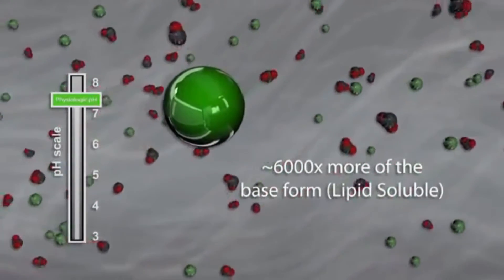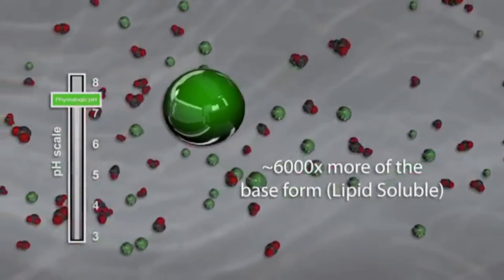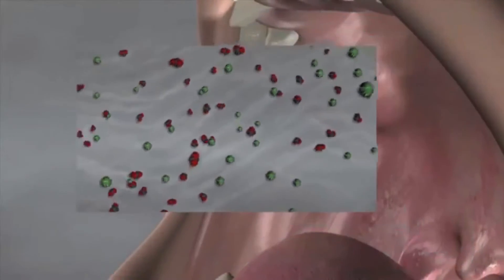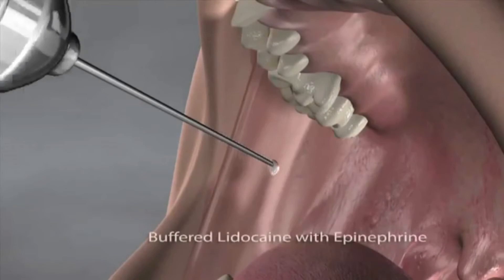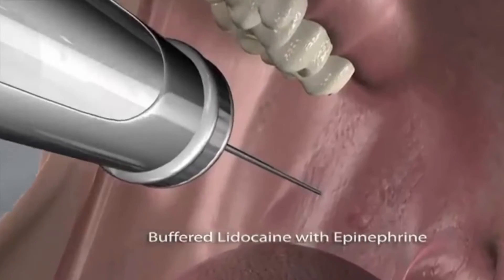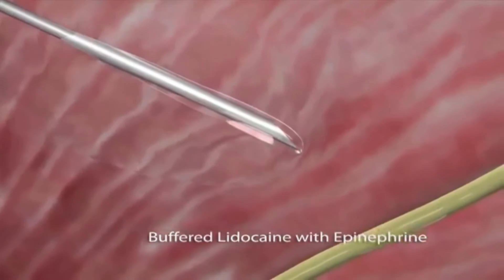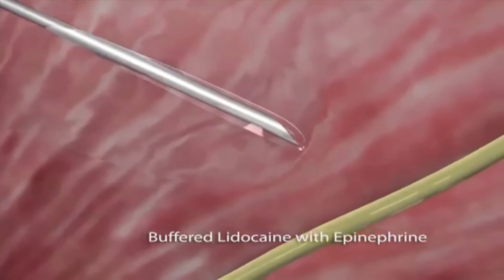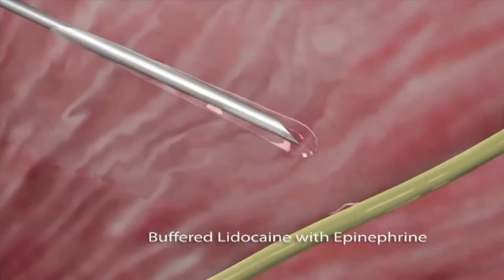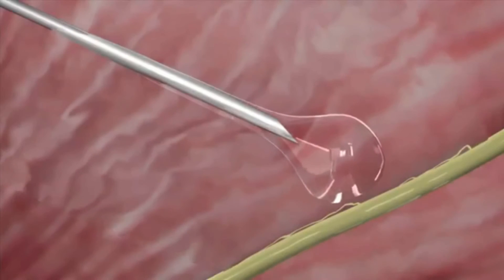Onpharma's sodium bicarbonate buffering solution predictably adjusts the pH and amount of CO2 in the local anesthetic cartridge to the Onset Target Zone. Once buffered to physiologic pH, the local anesthetic contains a high level of dissolved CO2 and 6,000 times more of the base form of the anesthetic. It is this base form that is lipid soluble and can cross the nerve membrane.